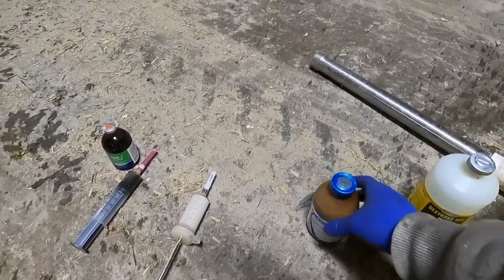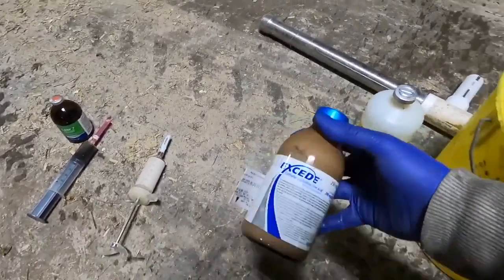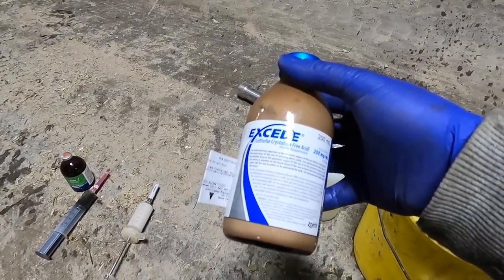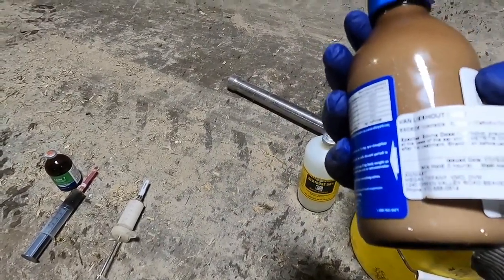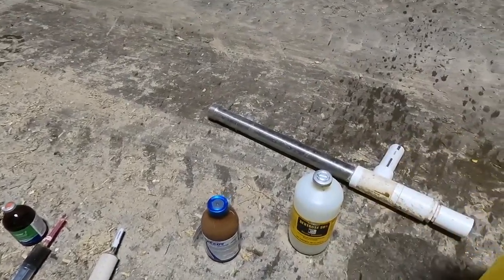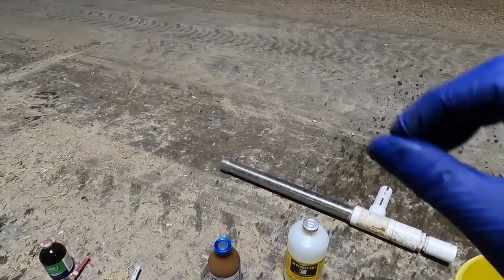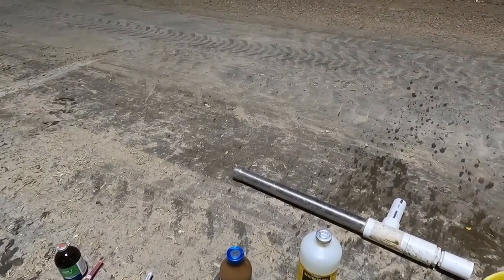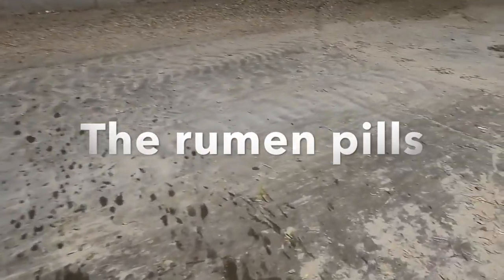The Exceed is going to help with her temperature since she's running a little hot. There is no milk withhold on this product, so I can still put her milk in the tank, but there is a meat withhold — 14 days. Then we're going to give her some rumen pills. Her manure was just a little bit off, a little liquidy, more than I'd like to see, so we're going to give those to help her with that too.